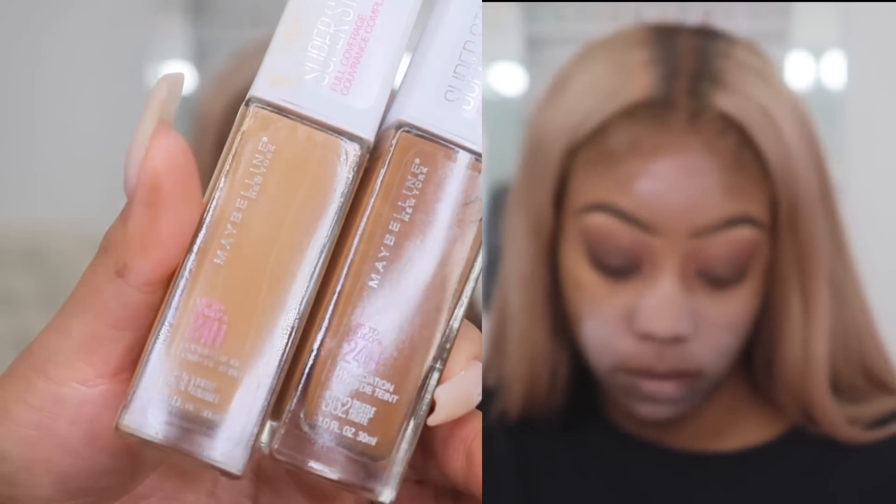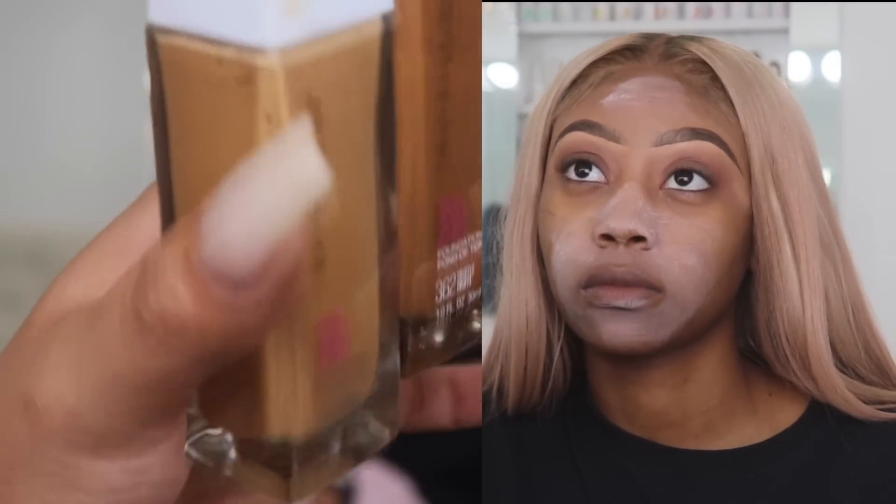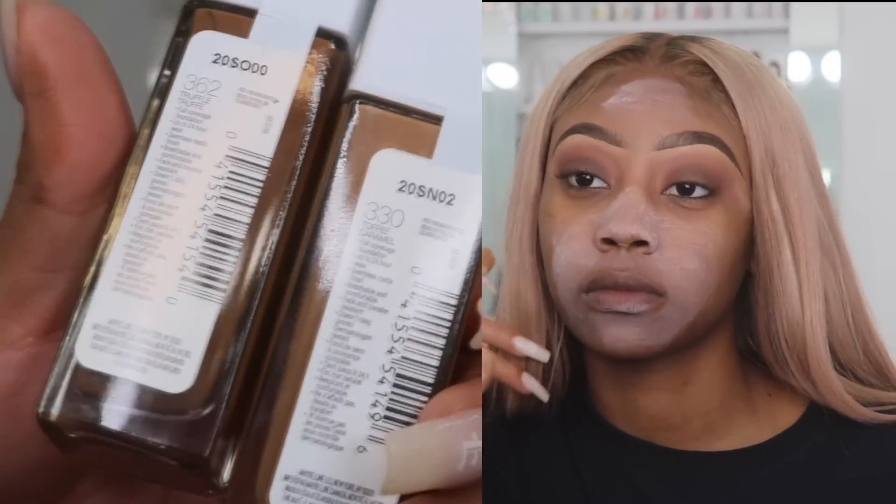Now I'm going in with Maybelline Super Stay Foundation and I am mixing two shades for her — truffle and toffee. I'm going to mix these two foundations and apply to her face. I use a foundation brush because I feel like foundation brushes just work a lot better and I get more coverage without using too much product.